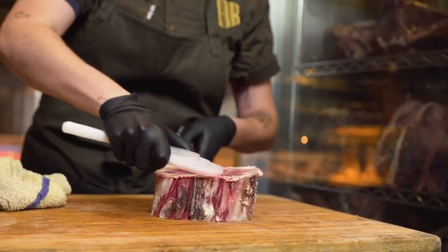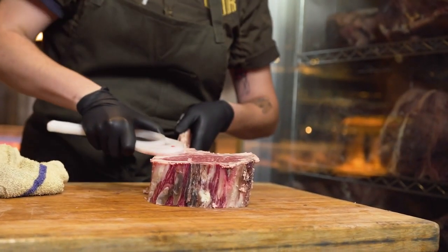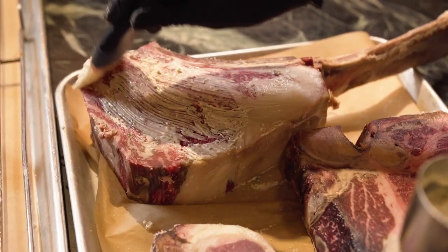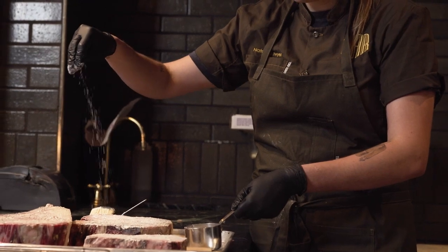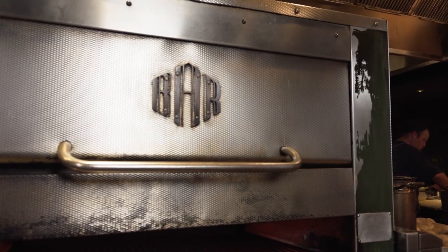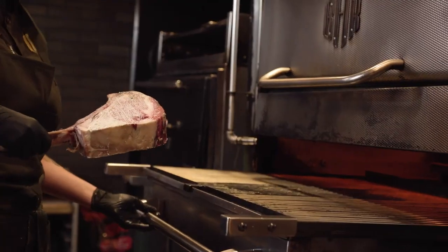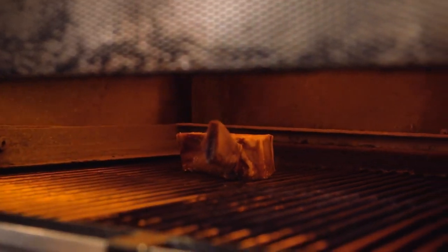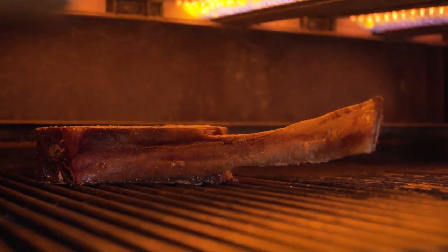I want to keep the preparation really simple to highlight what we're talking about. So I simply brushed it with a beef tallow butter with herbs and shallots, and salted it pretty heavily. We used our custom-made broiler to cook these steaks perfectly. These are big pieces of meat, so it's really important to pay close attention to meat temperatures and cook it properly.